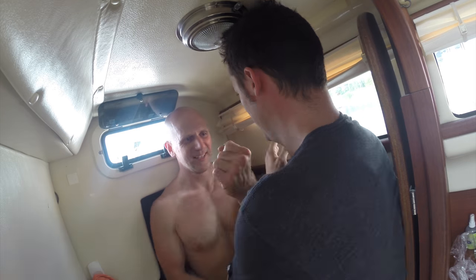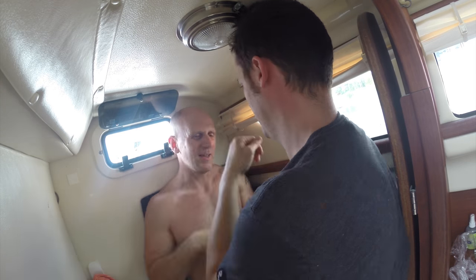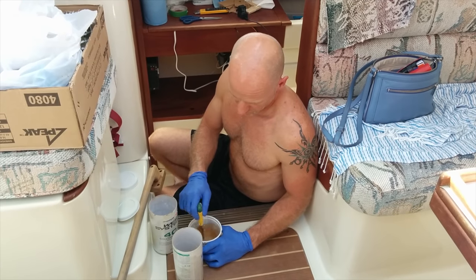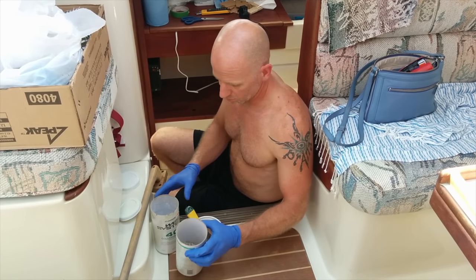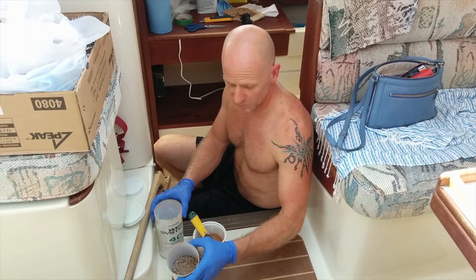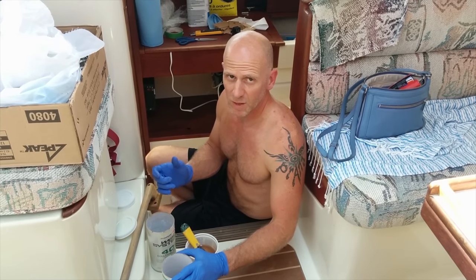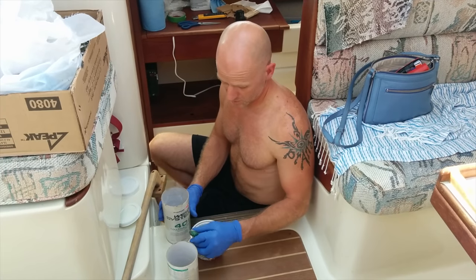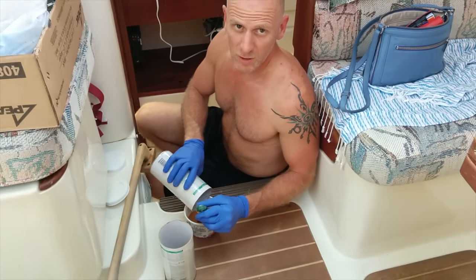While waiting for the floor to dry, I'm going to add some additives and some fillers to basically thicken the fiberglass so I can use it sort of like mud and then it can be sanded easily — although we shouldn't need much sanding.